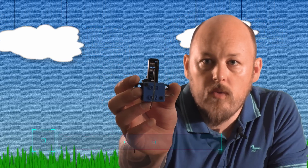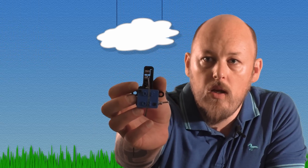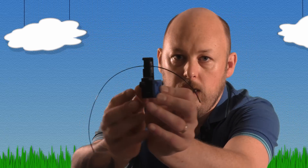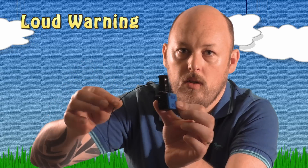Hi guys, Anthony from The Hot End. Just wanted to show you a new filament warning sensor from endlessparts.com. It's basically two bearings at the top — two rollers — and once those two rollers come in contact with each other, it sets off an alarm. You can see the filament through here; when this filament runs out or comes through, it sets off a buzzer.